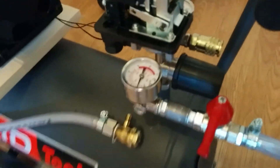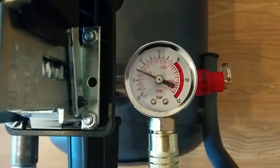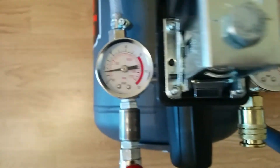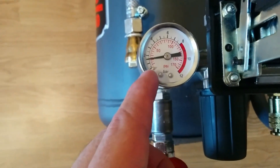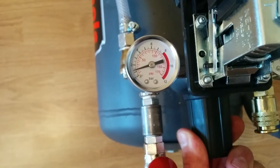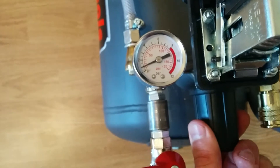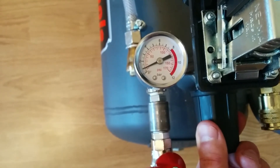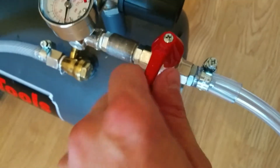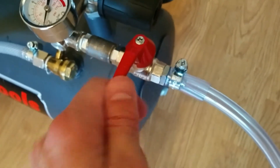It holds the pressure in the tank. I've built up the tank to — you can see — three bars, or just under 50 psi. On the regulated output I put one and a half bars. I can make it less, like one bar or something like that. I've connected the output with a simple open-and-close valve.